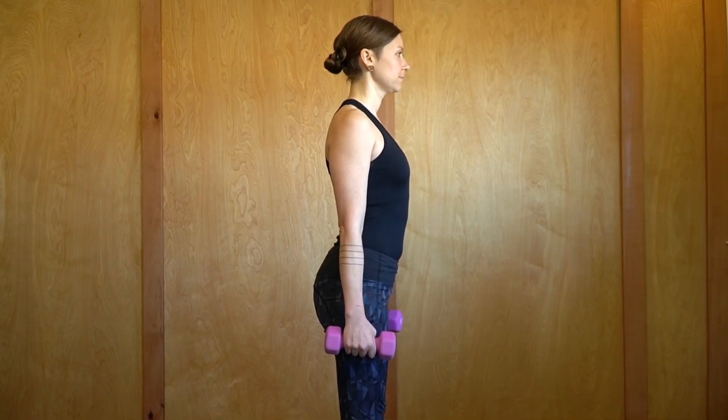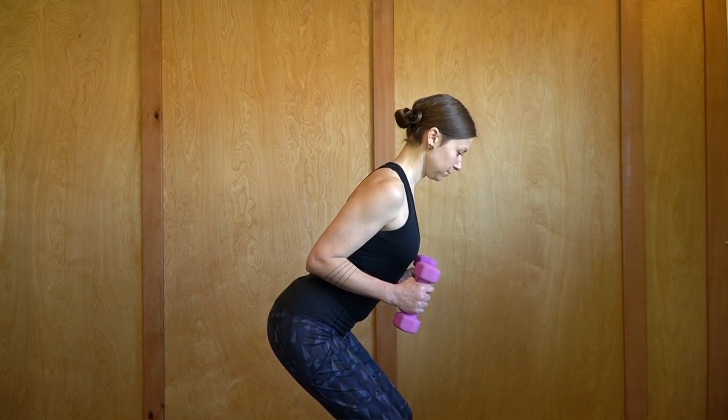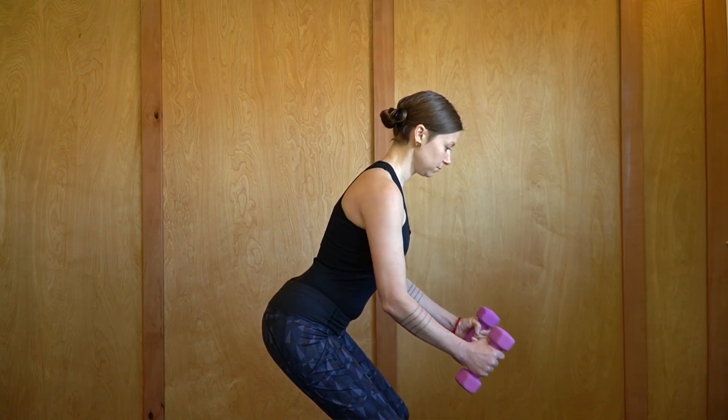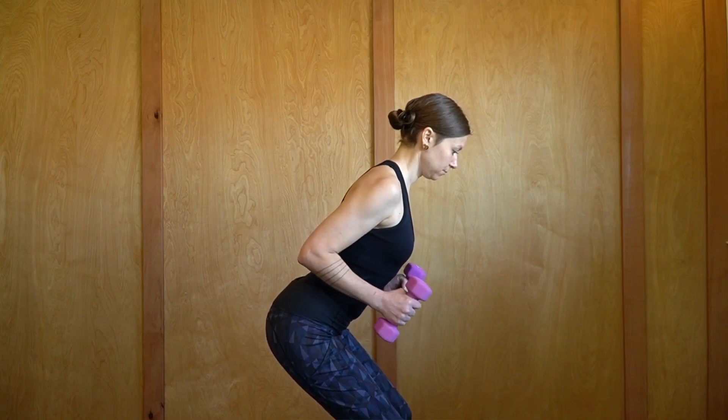The next exercise is the low row. Bend the knees, hinge at the hips, get some small weights, and then bend the elbows in close to the sides. Straighten the arms and then bend the elbows again, doing rows with the small weights.